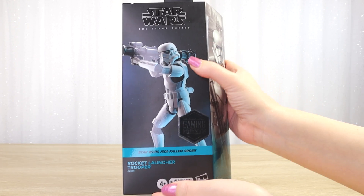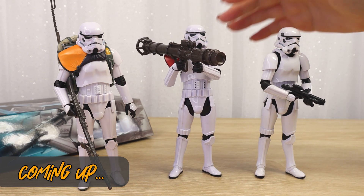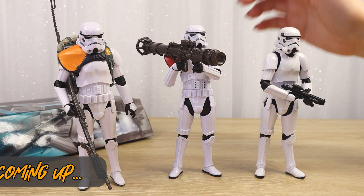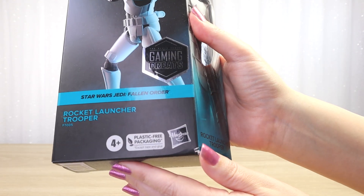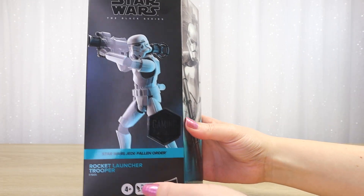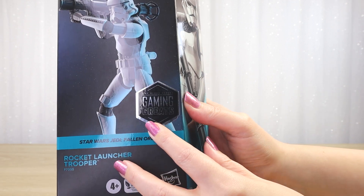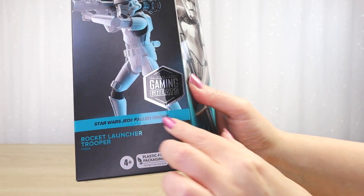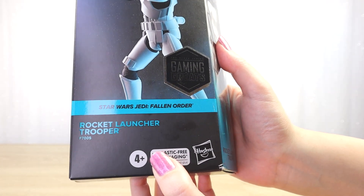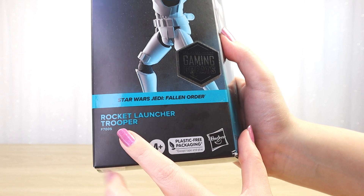Thank you so much for hanging out with me today. Coming up really soon I'll get the figure out of the packaging and check out all of the cool details including this enormous accessory. But first let's take one last look at the packaging. This is during the plastic-free packaging era, though thankfully we have returned to window boxes for the Black Series line. This is from the Gaming Greats collection — we can see that black and silver foil sticker on the front.